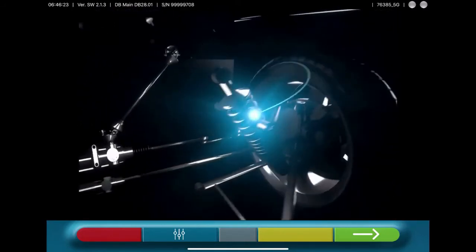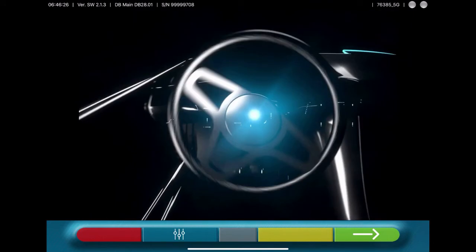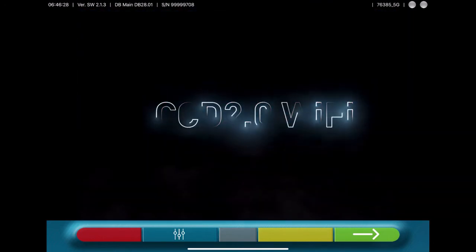This is our new CCD wheel alignment, based on tablet-driven software. Thank you.